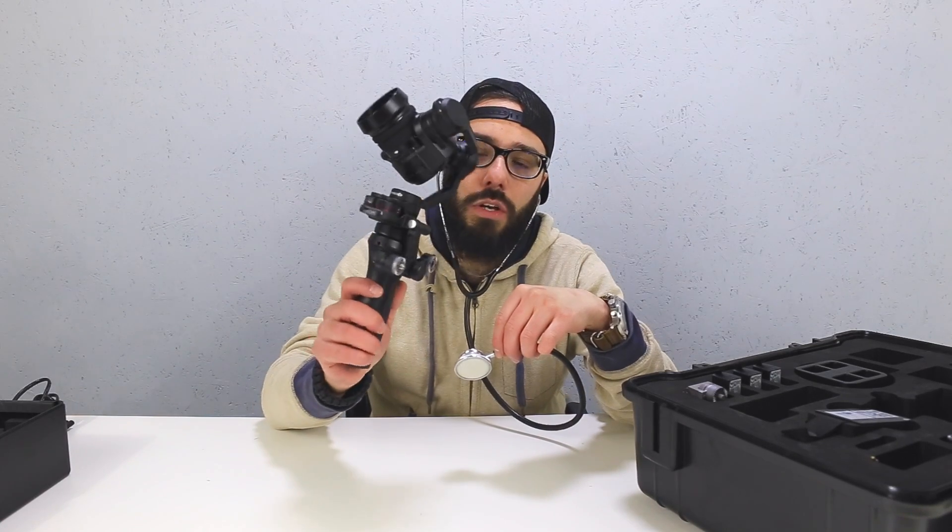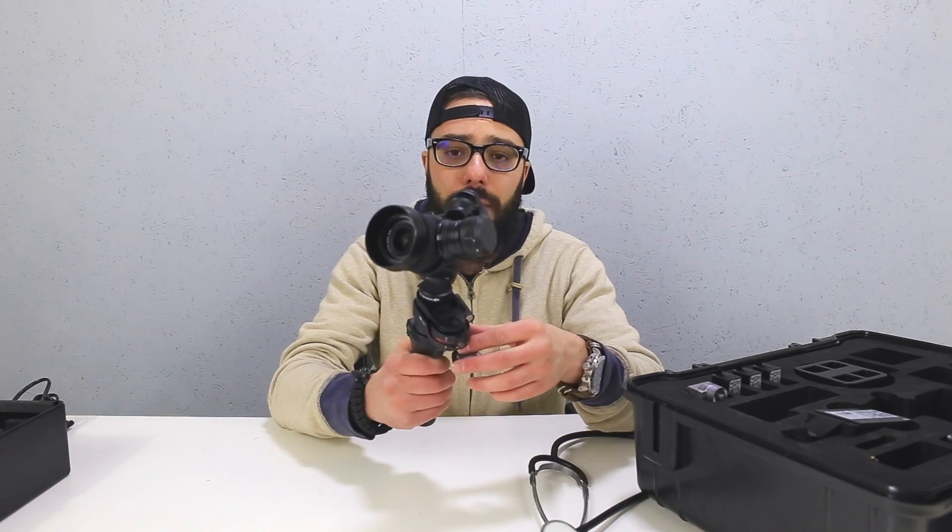Most of you know that I've got the Osmo Pro with the X5 camera. And I don't know, there just seems to be — I can't even get myself set up properly. There we go, that's better. So I seem to be having a little bit of trouble with one of the motors.